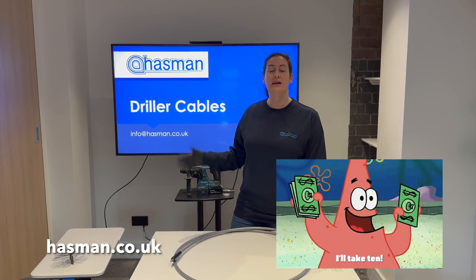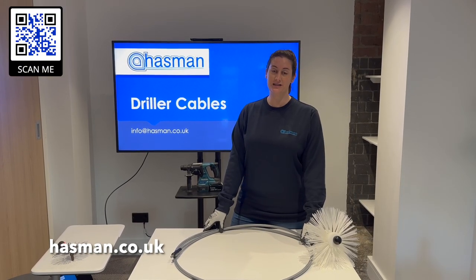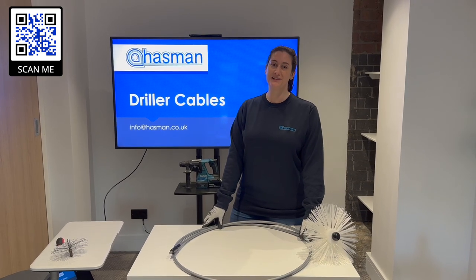Once you're ready to purchase your driller cable please contact me here at Hazman and I'll be able to advise you on any driller cable you'll need for your project. I really look forward to hearing from you soon and thanks for watching.